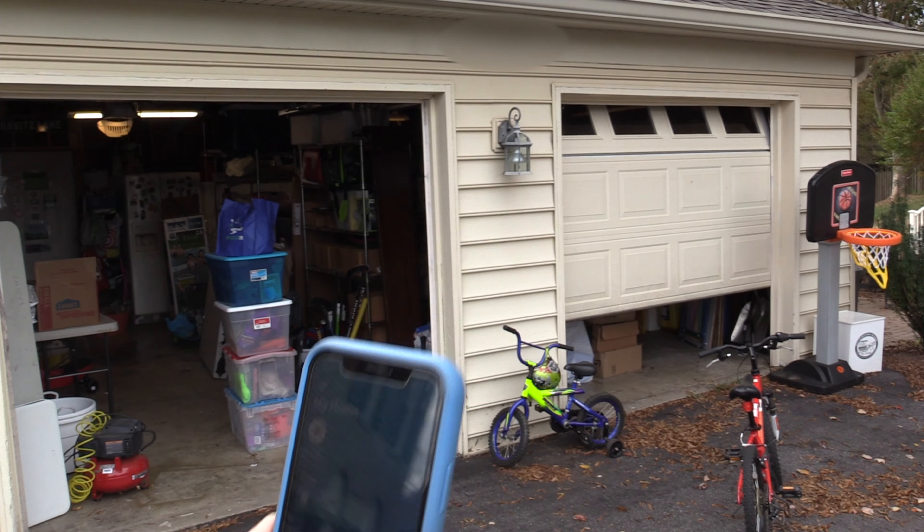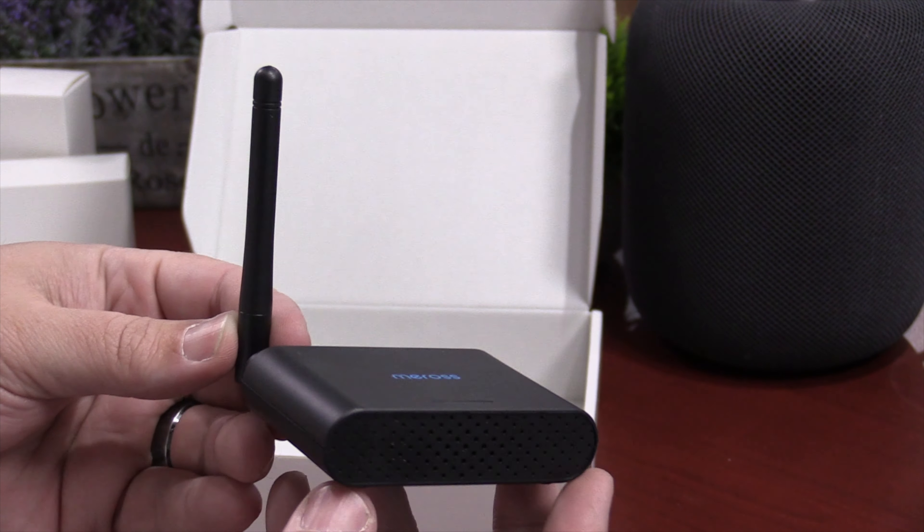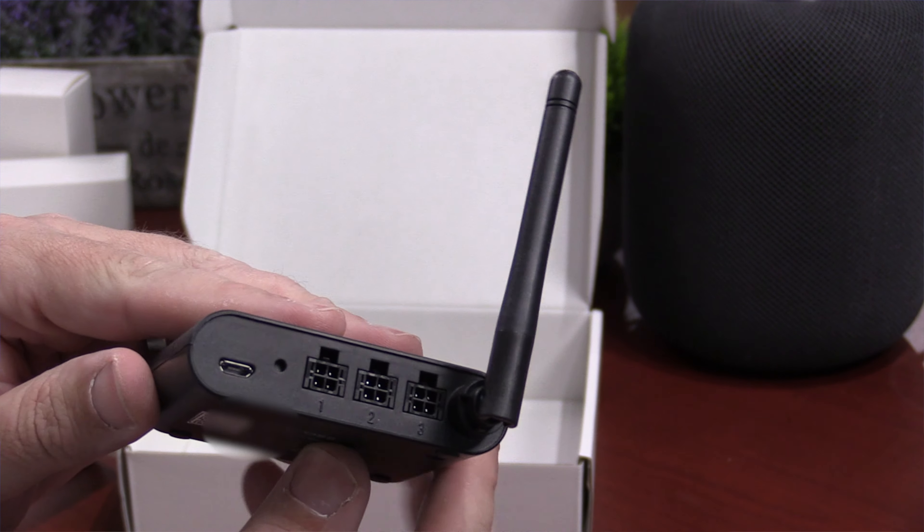Hey guys, do you have multiple garage doors that you wish you could bring into HomeKit? Today I have a product that I'm going to show you that will allow you to bring up to three garage doors into HomeKit on an affordable budget, and it's super easy to install. Let's jump into the video.